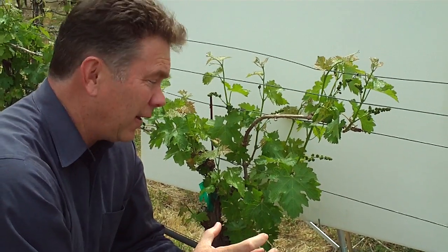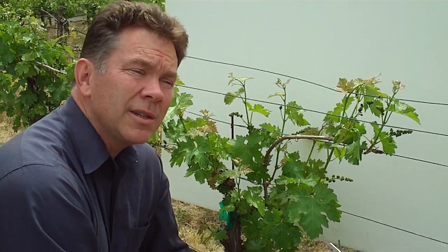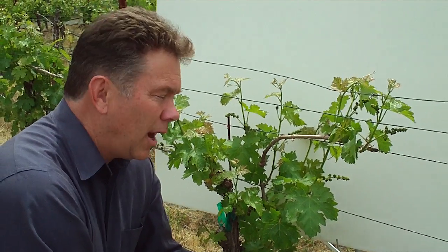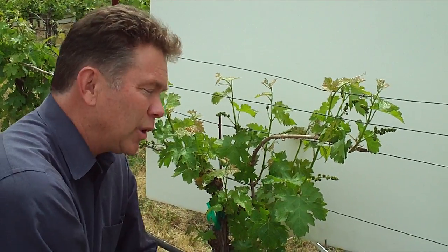When it gets a lot hotter than that — if it got very hot, say as hot as maybe 45 degrees Celsius, which would be 112 or 113 degrees Fahrenheit — photosynthesis will actually stop and it won't be happening at all. So it has a pretty narrow temperature band.